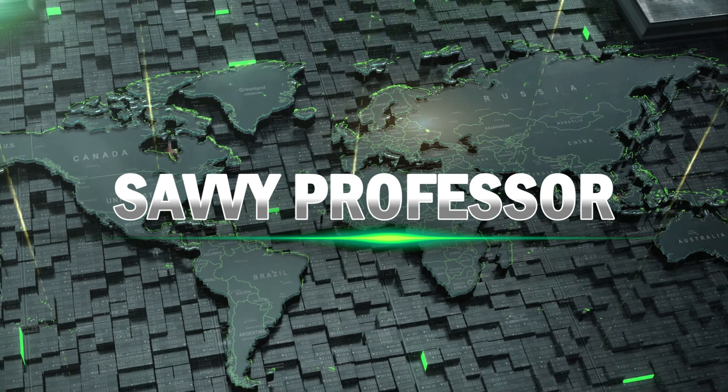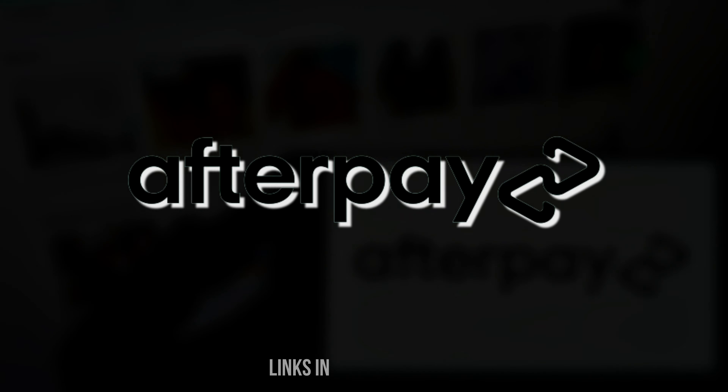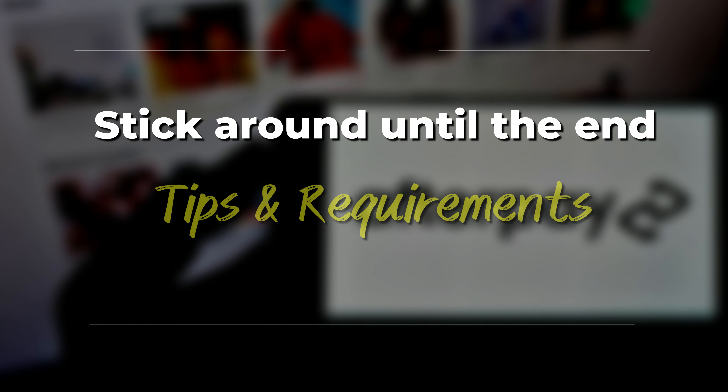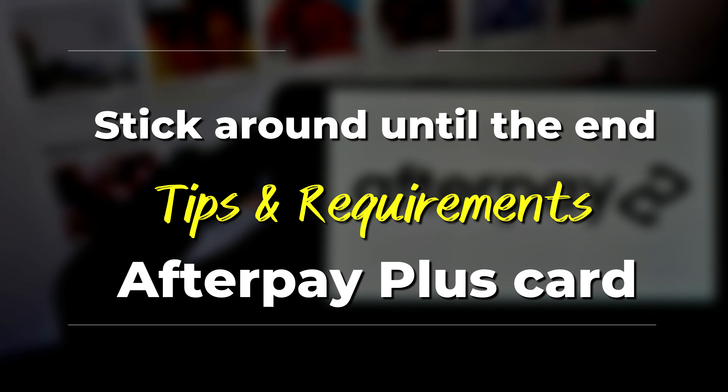Hi guys, this is Sarah from The Savvy Professor. Today, we'll learn how to get an Afterpay Plus Card. Stick around until the end for tips and requirements for an Afterpay Plus Card.